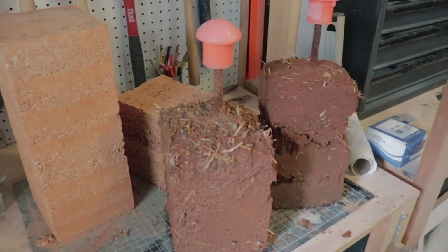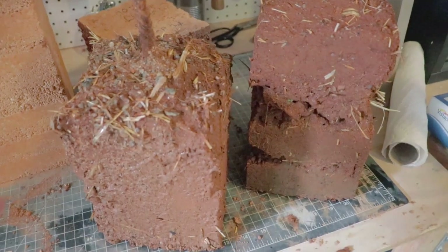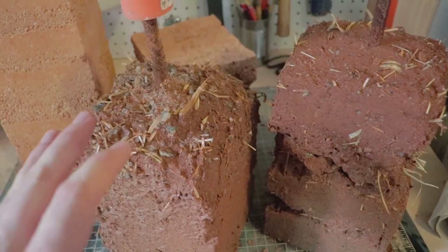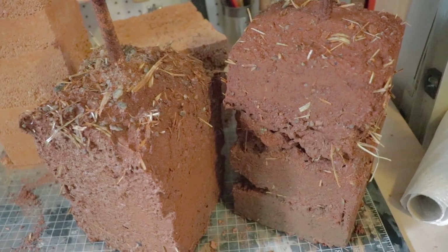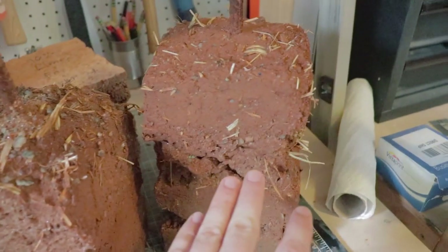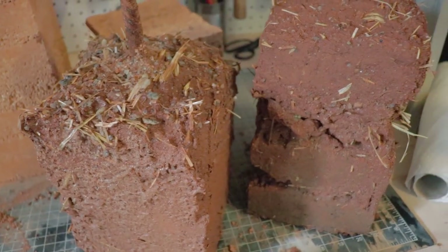I want to talk about stabilizing cobb to make it stronger and more water resilient. These two blocks here on the right, I just pulled these out from outside. They've literally been outside in the elements and under the rain for probably over six months now. You can see how dark they are — they're still saturated with water. They've had about a day to dry out since the last rain.